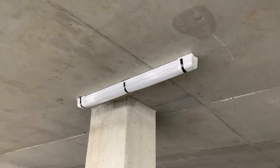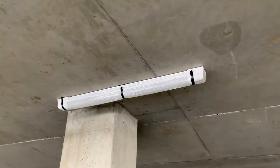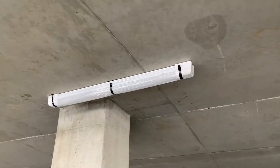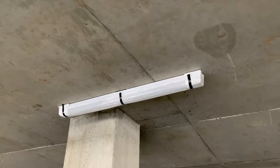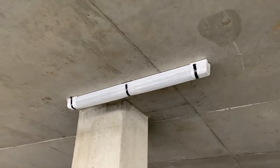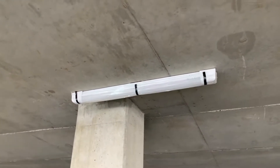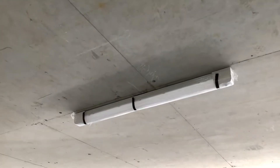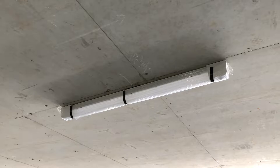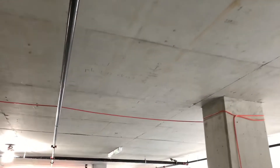Alright, everyone, welcome back. Thanks for stopping by, I appreciate it. Like I said, we're going to be working on lights for the next foreseeable future until they're done. Got a little bit done today — they're more intense than I thought. I was kind of working on delivering them, laying them out, and opening the boxes for a while, and then also jumped on hanging them. I'll show you what we got done.